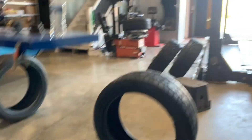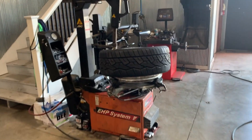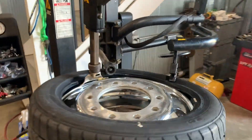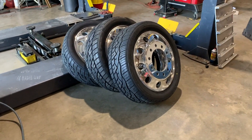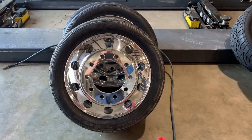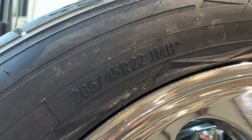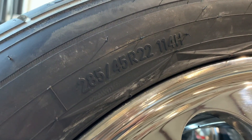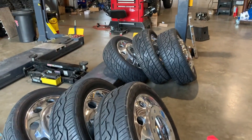I'm going to finish mounting these up, then we'll balance them and get them on the truck. There they are, all mounted up — they look pretty cool. These are Nitto 420 V's, 285/45/22. Bunch of guys are running them on duallys, so we'll see how they do.